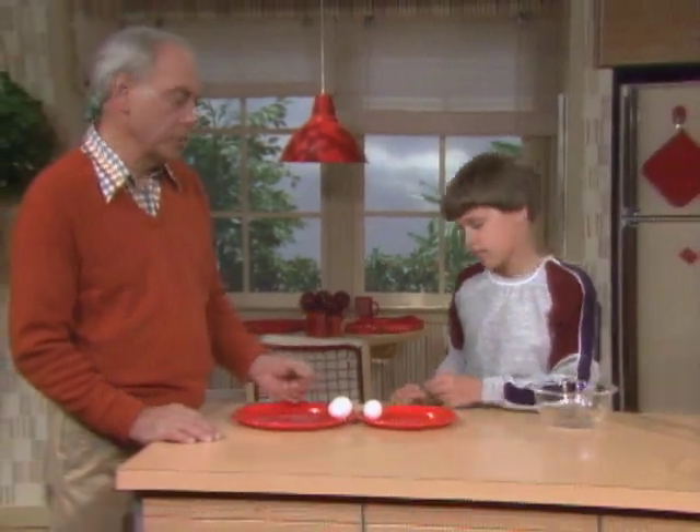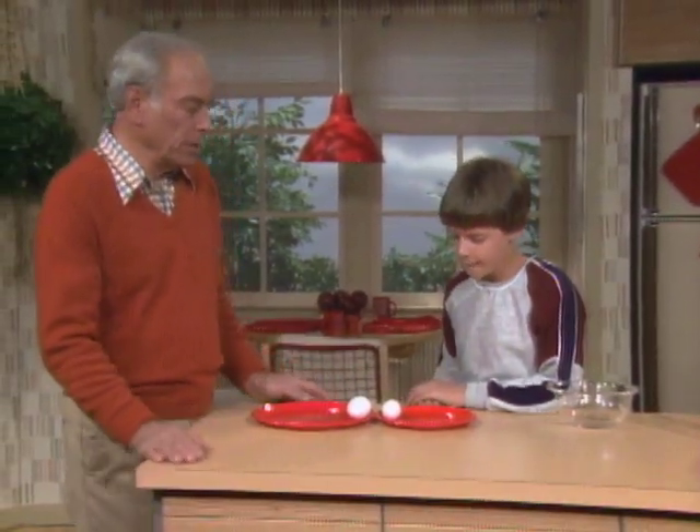Two eggs, Jason. One is fresh, the other is hard-boiled. Quick little quiz for you — which is which? I don't know. They both look the same.